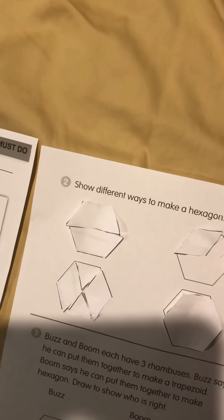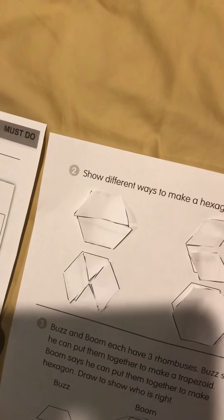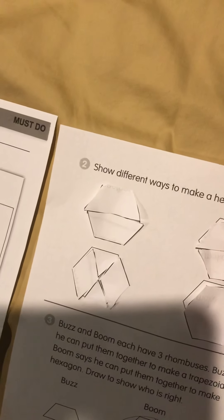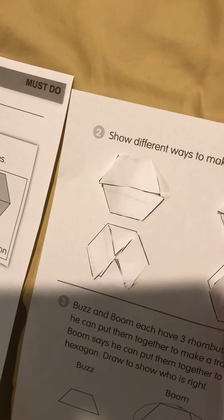For our third one, I'm going to take three rhombuses and place them in the shape of a hexagon. It would be better if you glue it to get it flat — I just wanted to show you, but when you have a chance go ahead and glue it.